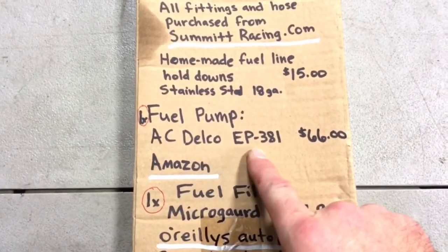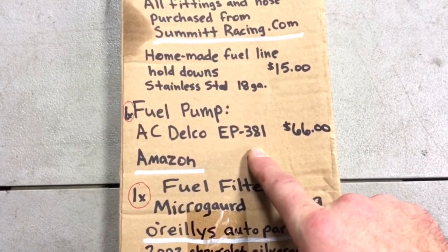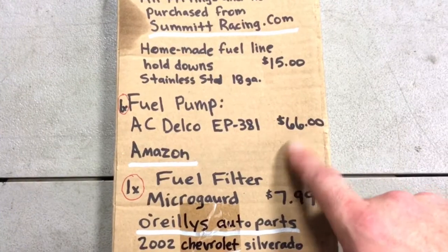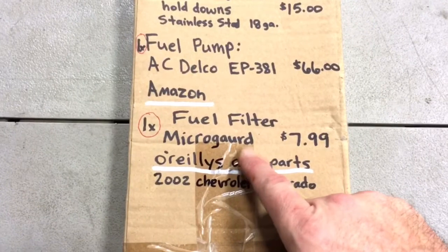The fuel pump — I just needed one. It's an AC Delco EP381. These will handle the load of the LS motors, so no worries there. $66 on Amazon before shipping.